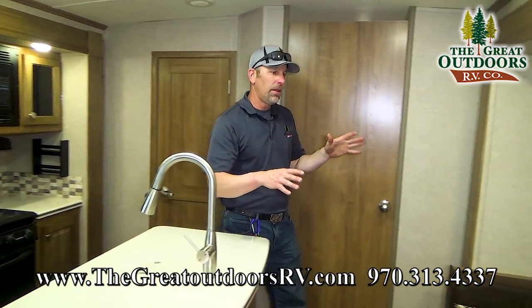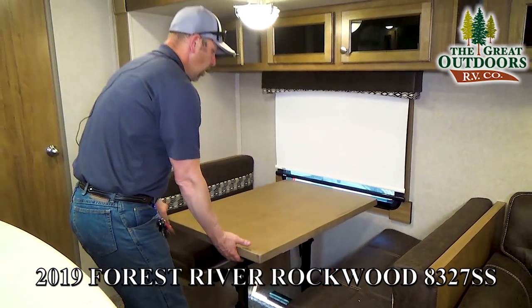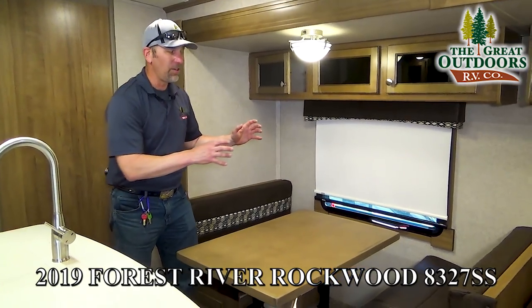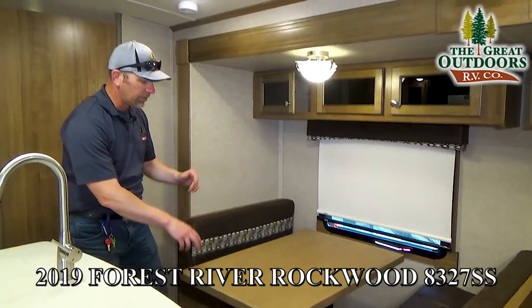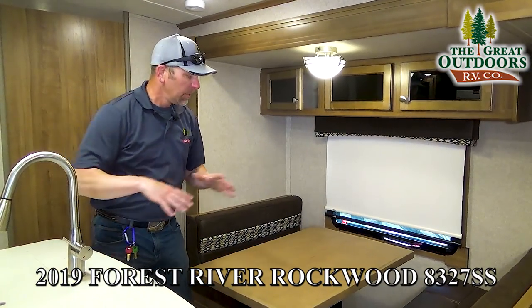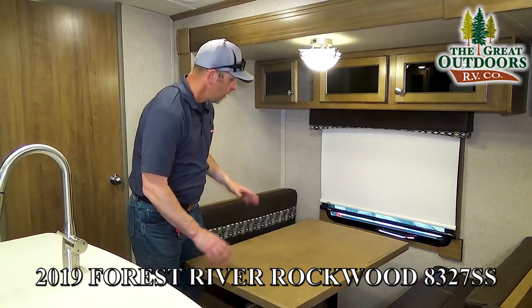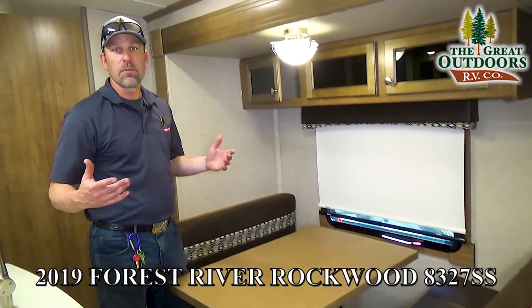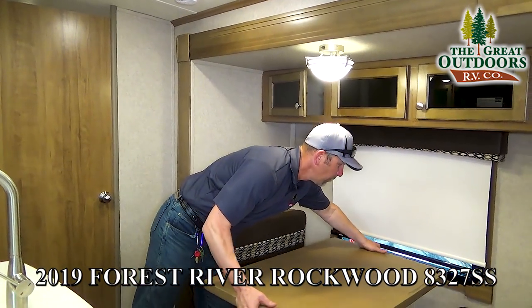Let's go over here and talk about the dinette area. This is a boot dinette. Notice that the table moves — this is a great feature to have in your camper. It's better than the ones with the little two stubby legs that a lot of them put on their tables. You can take this outside, use it by your kitchen area, bring some lawn chairs, eat outside if you want. This is also going to be a secondary sleeping area for you if you need it. This coach can pretty much sleep about 10-11 people.